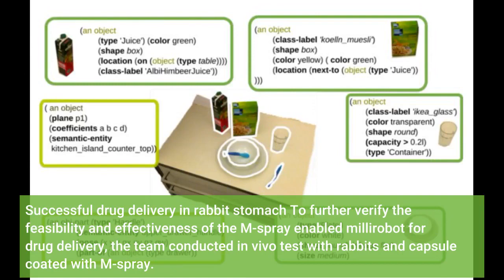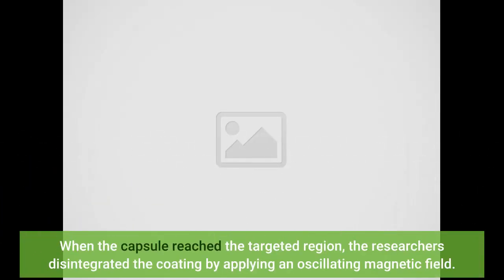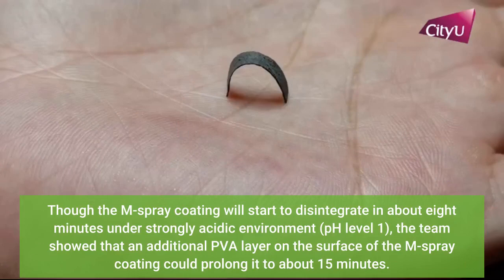To further verify the feasibility and effectiveness of the M-spray-enabled millirobot for drug delivery, the team conducted in vivo tests with rabbits and a capsule coated with M-spray. During the delivery process, the rabbits were anesthetized and the position of the capsule in the stomach was tracked by radiology imaging. When the capsule reached the targeted region, the researchers disintegrated the coating by applying an oscillating magnetic field. 'The controllable disintegration property of M-spray enables the drug to be released in a targeted location rather than scattering in the organ,' Dr. Shen added. Though the M-spray coating will start to disintegrate in about 8 minutes under a strongly acidic environment (pH level 1), an additional PVA layer on the surface could prolong this to about 15 minutes.